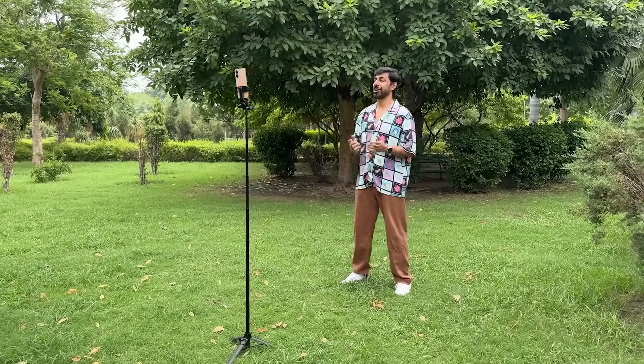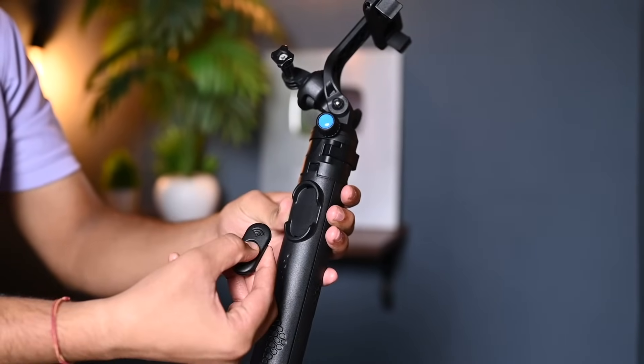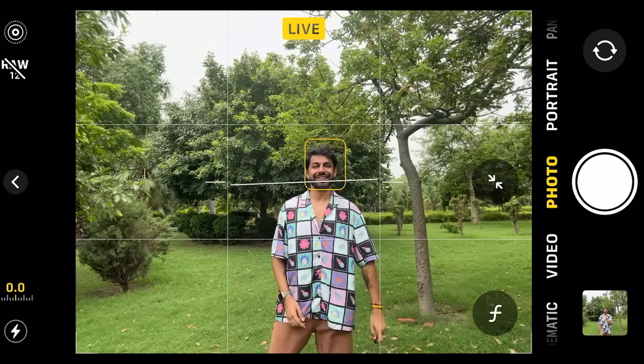You can shoot at home or in any direction. You can also use the wireless remote to click your photos. It is very easy to use — take out the remote, press and hold it to enter pairing mode, and it connects easily with your phone. You can also operate it from up to 10 meters away.